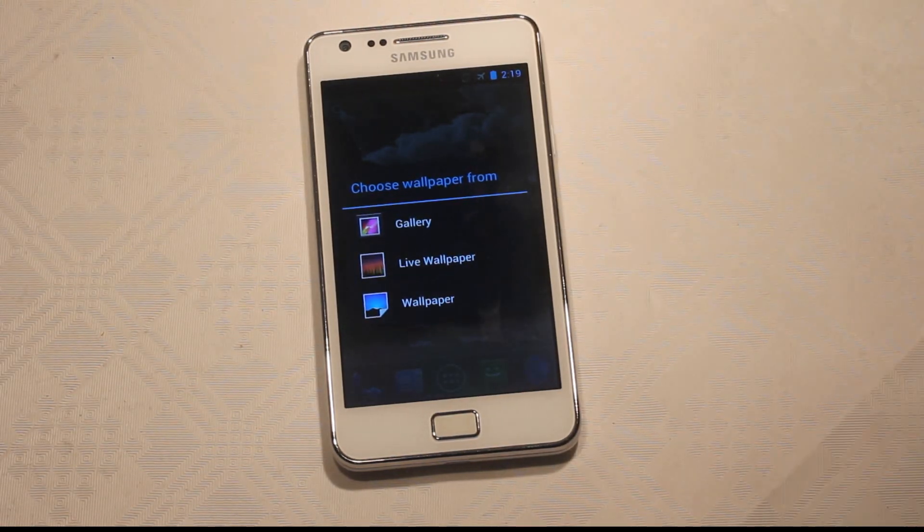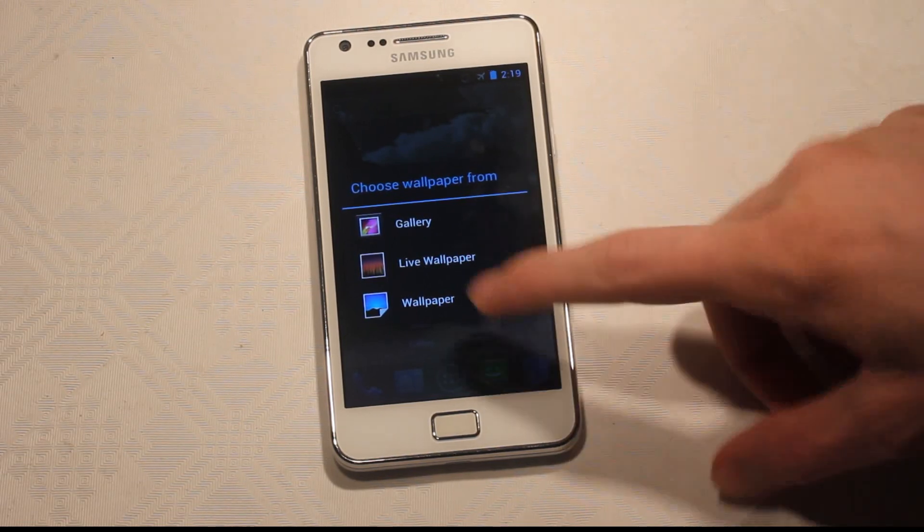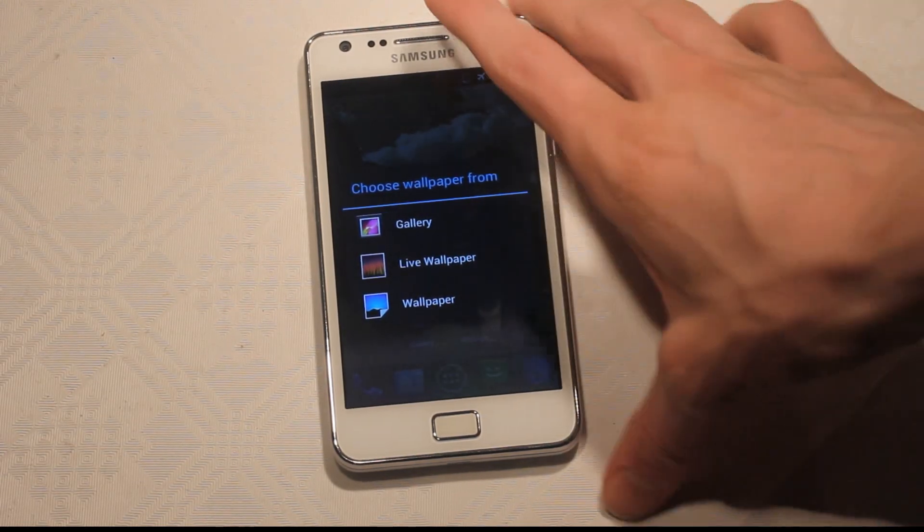It still has some of these functions — I think the mic works, and the camera is working — but it has those bugs that Alpha 13 didn't have. So if they could mix those two together, that would be sweet.